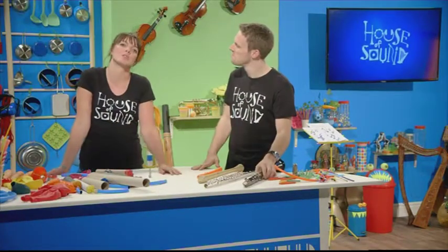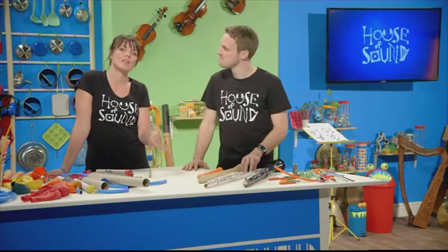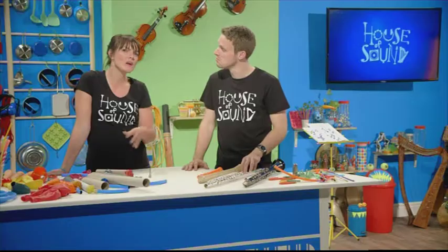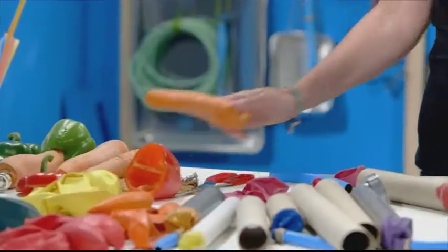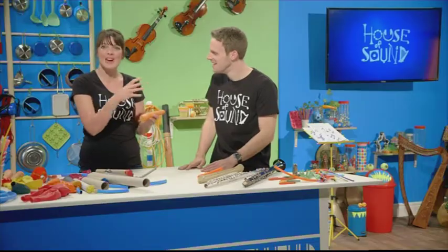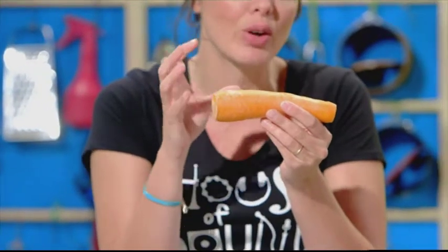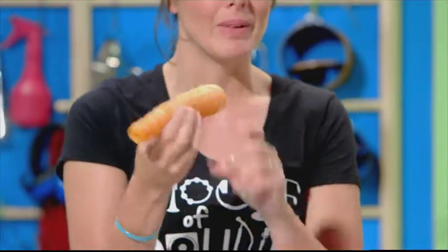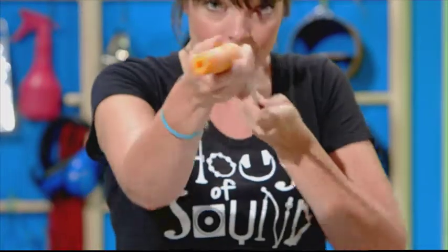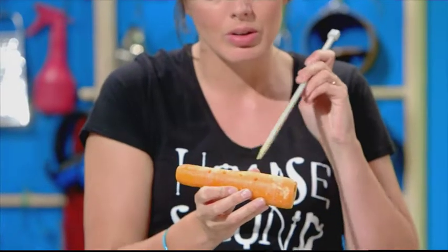You might think that all woodwind instruments are made of wood, but they're not. Saxophones are made of metal and recorders can be plastic. In fact, you can make woodwind instruments out of all sorts of things — even a carrot! All you have to do to make a woodwind instrument is make something with a space inside that is full of air that can vibrate. To make my musical carrot, I've hollowed out its centre and made a series of holes in a row.